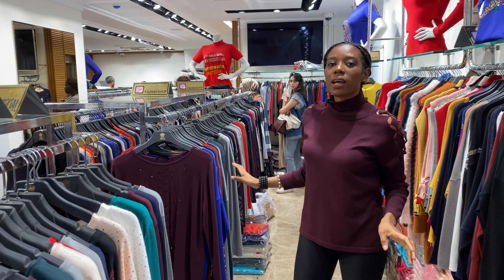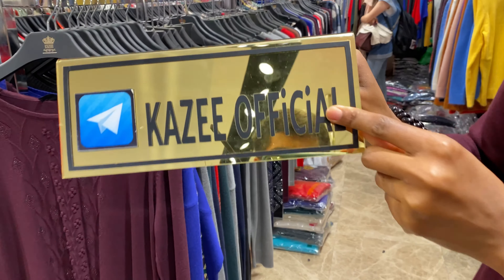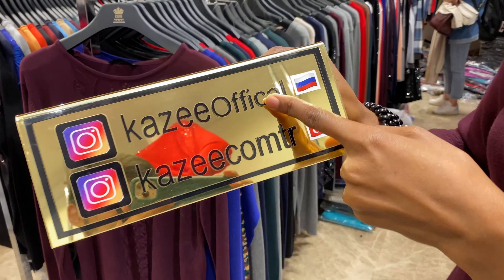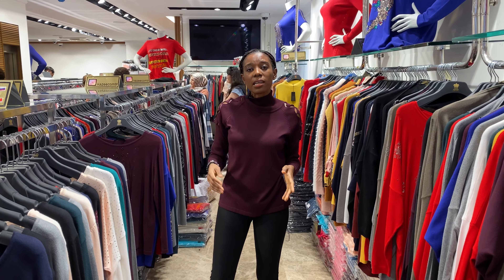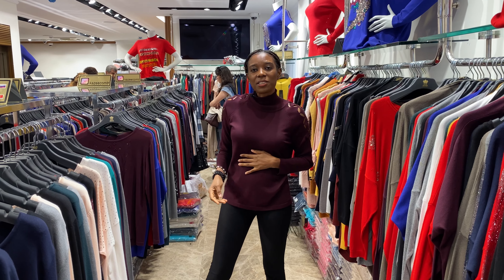Yes, these are the clothes we have as I showed you. You can check our models on Telegram: Kaze Official. You can also check on our Instagram — Kaze Official — follow us and ask us any questions. We are going to answer whatever you want. As far as it's wholesale and you want to start a new business, ask us a question, come buy from us, and we will ship it from here to any part of the country you want. Your order will not take long. Thank you for watching.